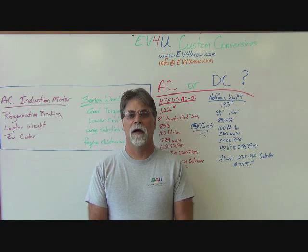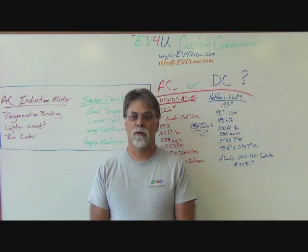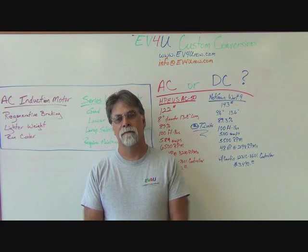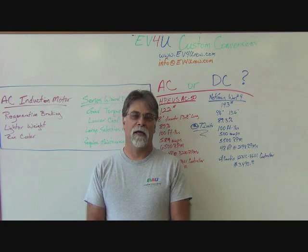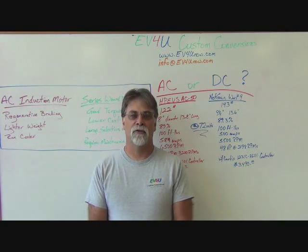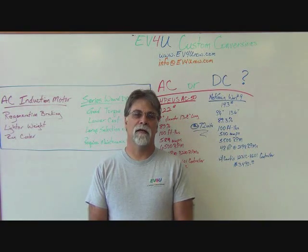Hello, I'm Richard with EV4U Custom Conversions. In today's episode we're going to talk about AC or DC — one of the common questions that we get today: which setup should I use? Should I use a DC setup or should I go with the AC setup?